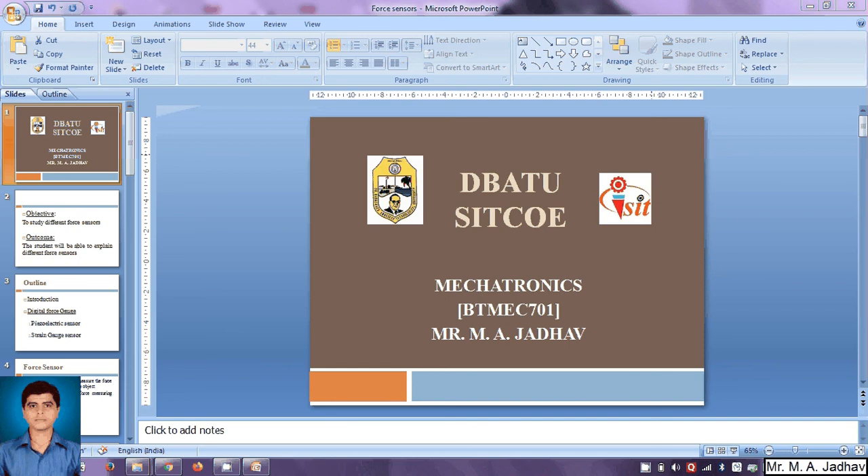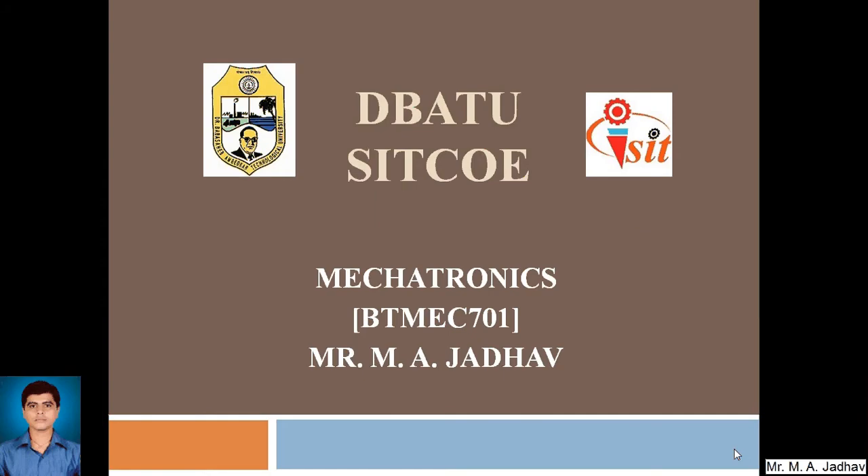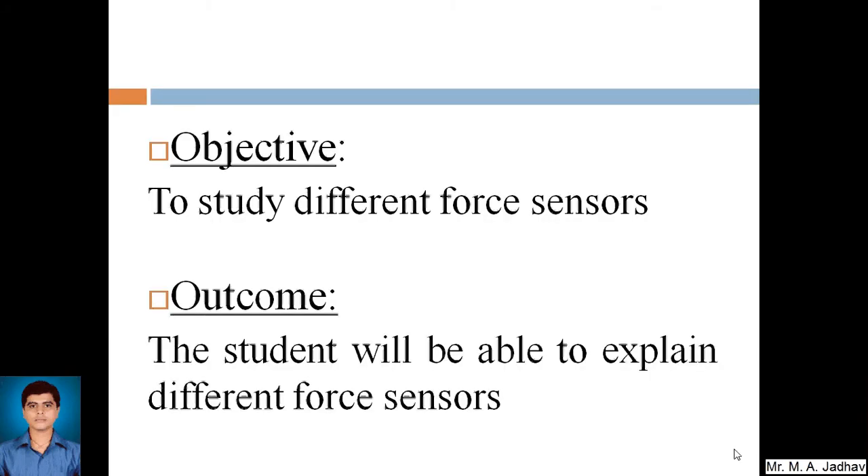Hi and welcome back to the course of Mechatronics. This is Mandar Zadho from SIT CUA and today we are going to go through different force sensors. The objective of today's lecture is to study different force sensors, and the outcome will be that the student will be able to explain different force sensors.